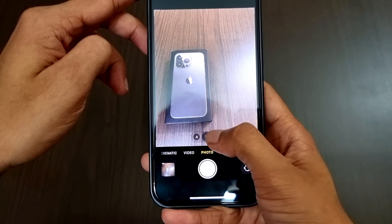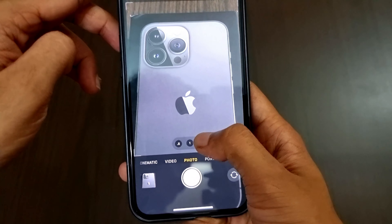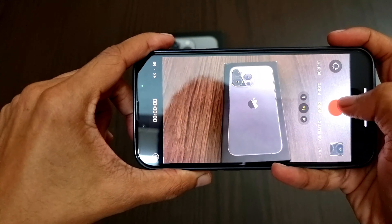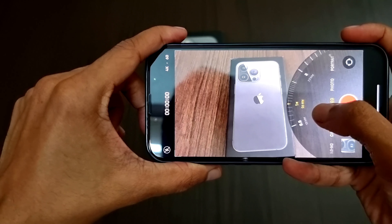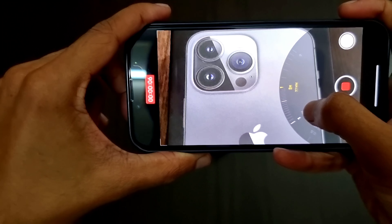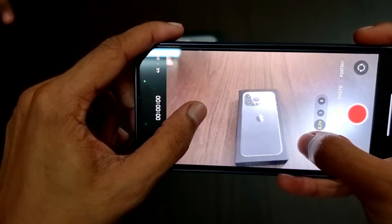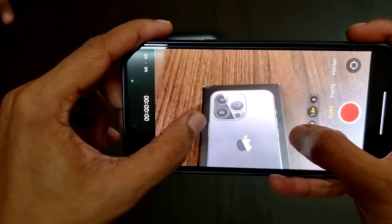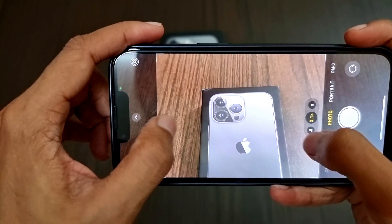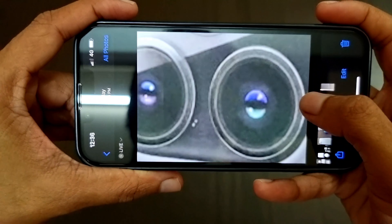Coming to the zoom levels: we have 0.5x ultra-wide, then 1x, then 3x, and we can zoom up to 15x. Inside video mode we can change to 0.5x, 1x, 3x, and up to 9x. The camera switch between 0.5x, 1x, and 3x is very noticeable in video mode, but in photo mode the transitions are much smoother.